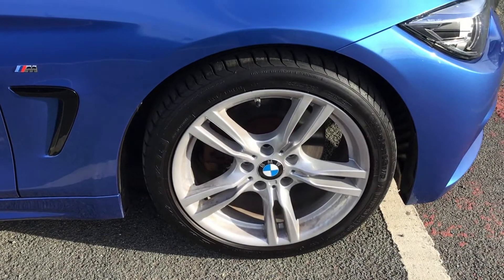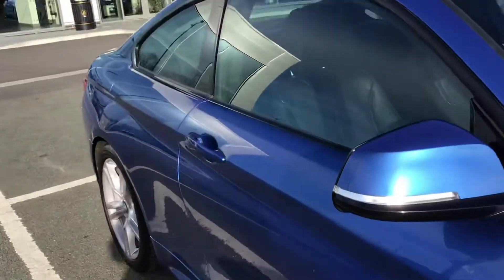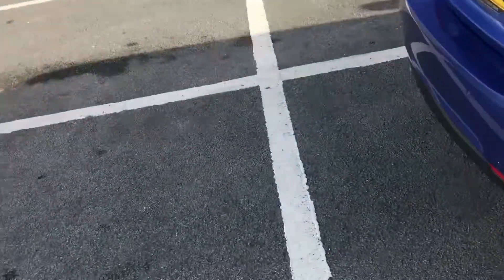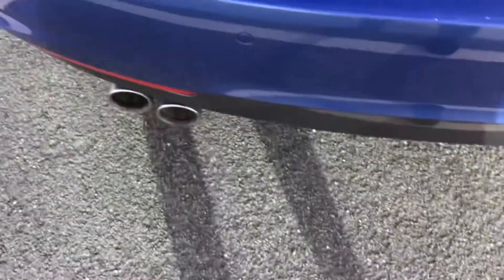The alloy wheels are 18 inch and have your badge detailing. You've got your heat insulating tinted glass and dual exhaust at the bottom, adding to the sporty look of the vehicle. I'll just open up the boot for you now.